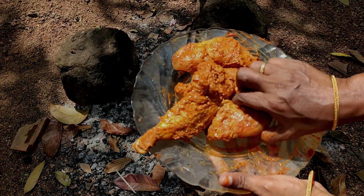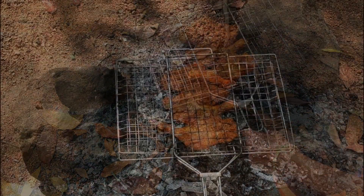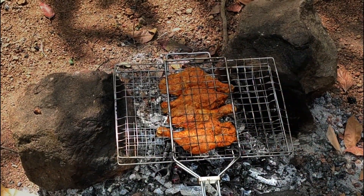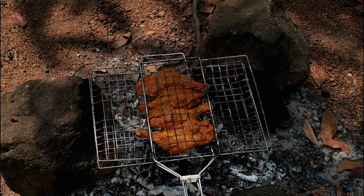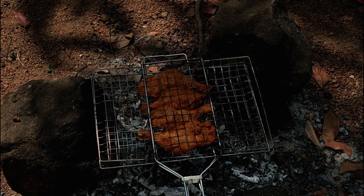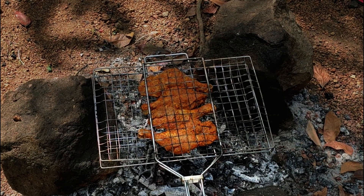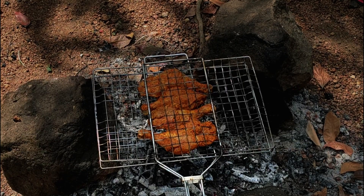Now we will put the chicken in the grill. We will cook it well. The chicken is soft.